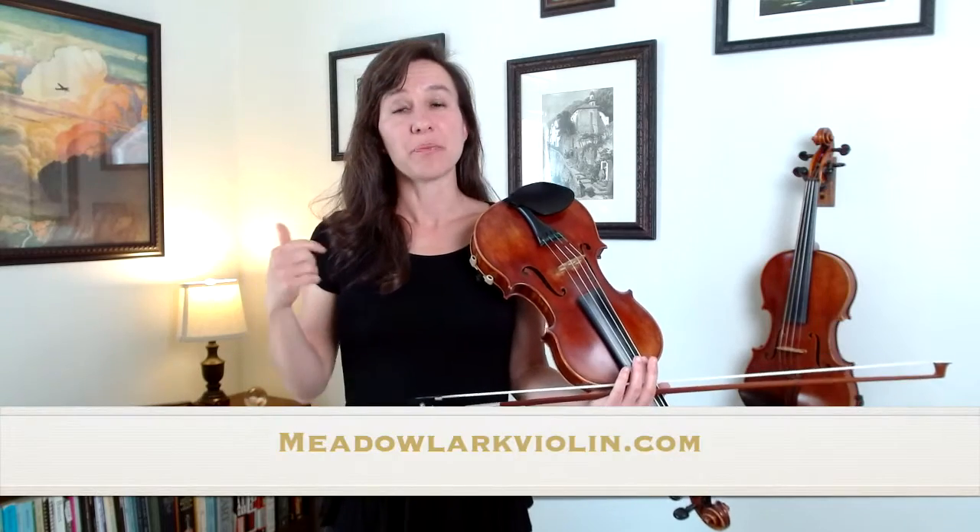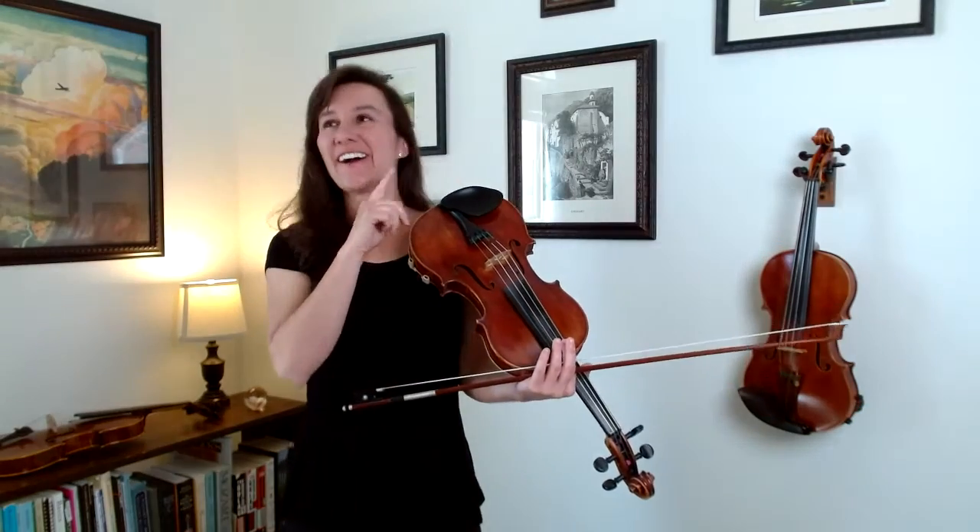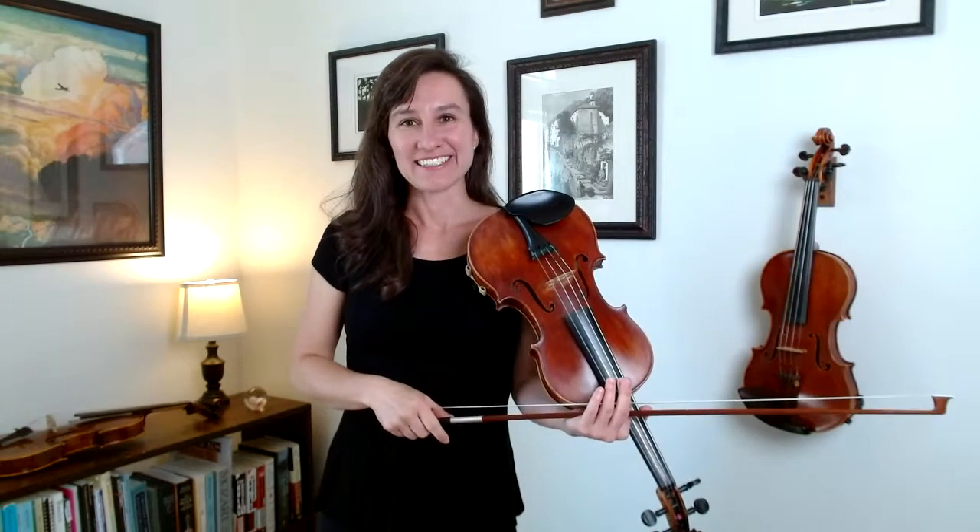I'm Laura from Meadowlark Violin. I hope you enjoyed this video. If you did, check out my website meadowlarkviolin.com for a lot more great violin resources, and check out these other videos — have fun practicing!